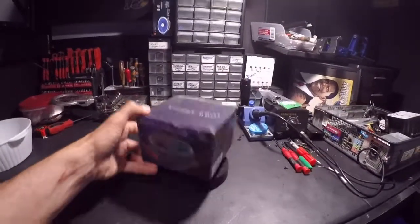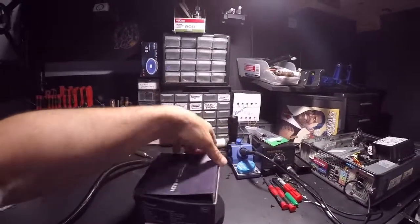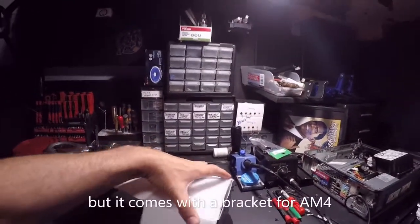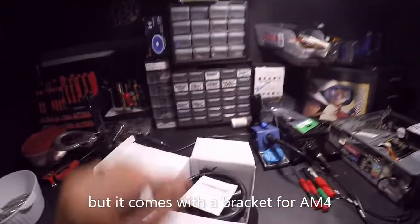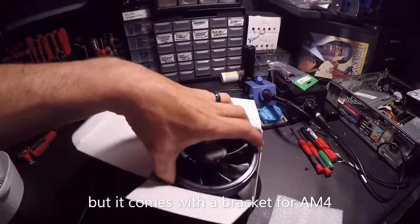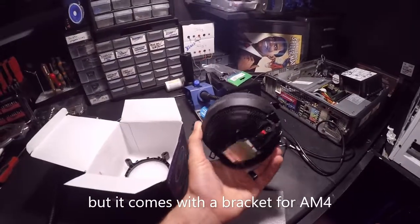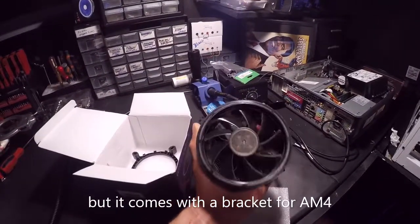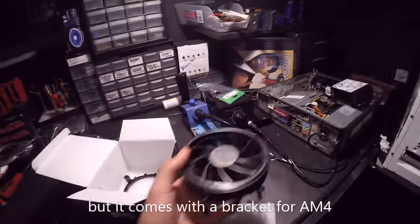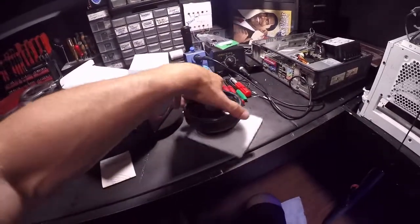This is just a cheap Chinese CPU cooler. It's socket 775 and 1155 — basically meant for older computers, and that's what I end up working on a lot. The 32-bit monster project is a 775 socketed computer. It looks good; I like it. It has a nice black look, which is what I was going for because it kind of resembles the Wraith cooler. I'm curious to see what it looks like plugged in.